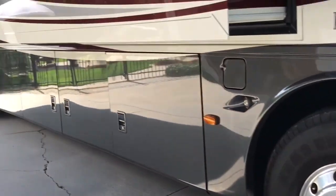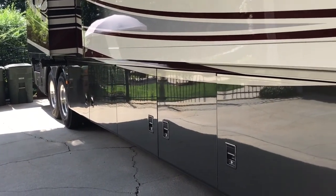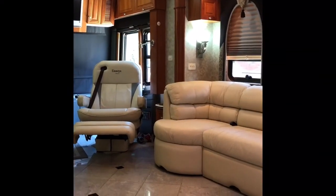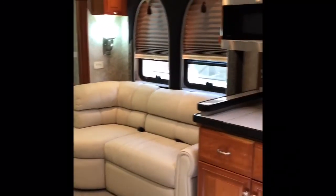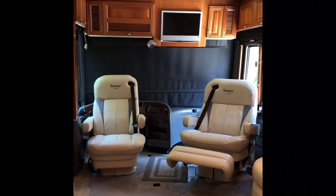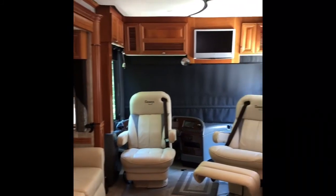It is absolutely a beautiful coach. We're very proud of it. It's been easy to maintain and use, and we look forward to any other questions you might have. This is our Newmar Essex, and I'm going to take you on a little tour of the inside and show you some of the great features it has. We're selling our unit because my husband has rheumatoid arthritis and we're no longer able to travel extensively like we'd like.